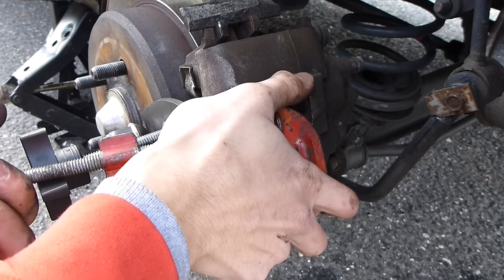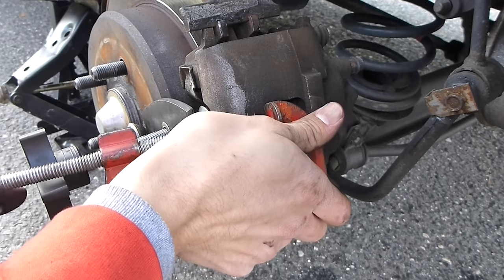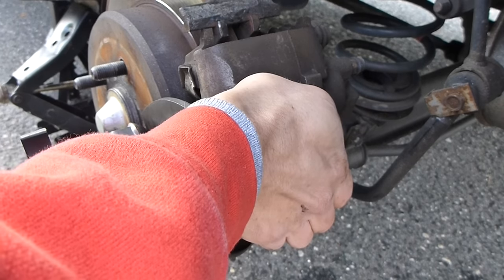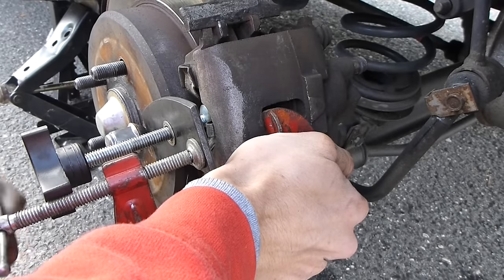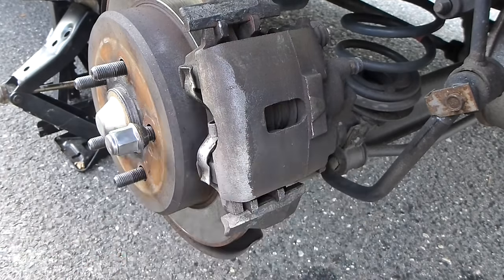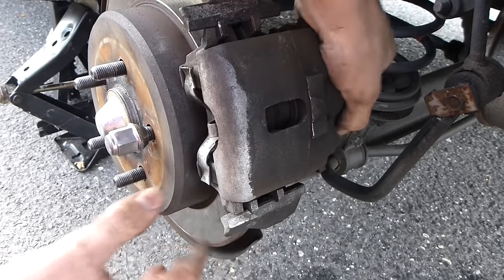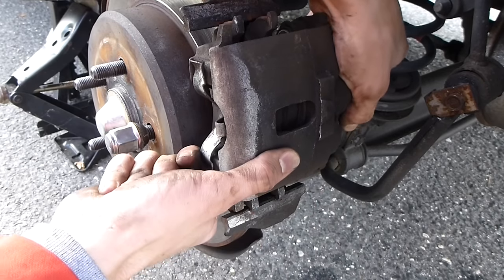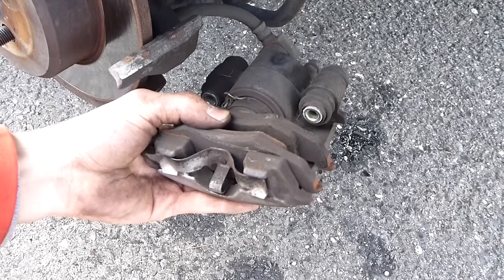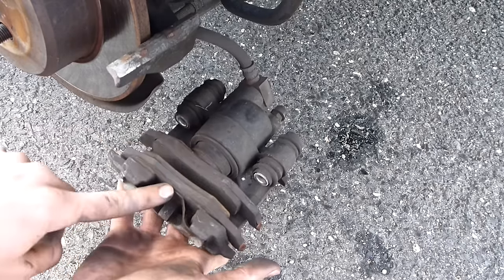If you had the right tools, this would be so much easier. There we go — so this is what it looks like. You have your piston right here, and then you have your brake pads — one on the piston side and one on the caliper side.